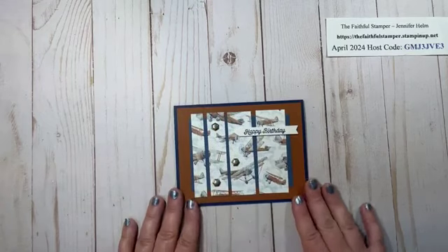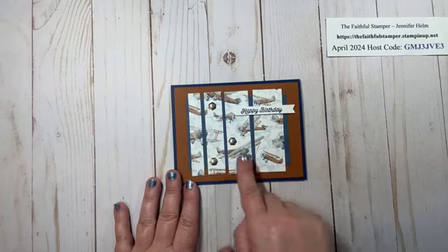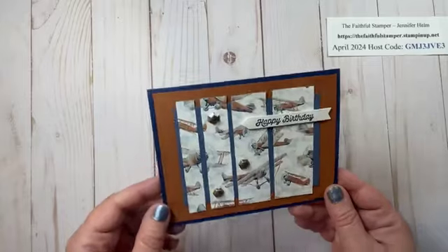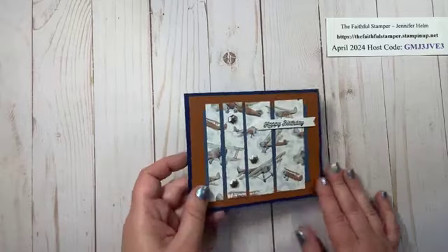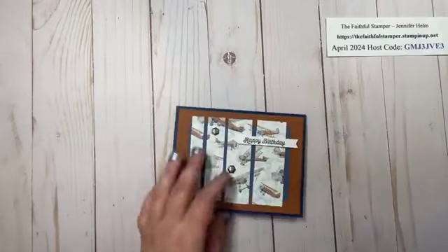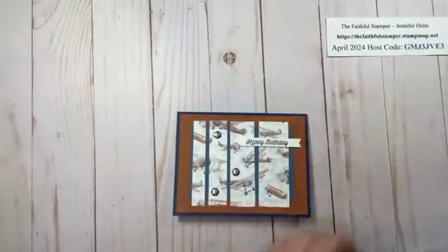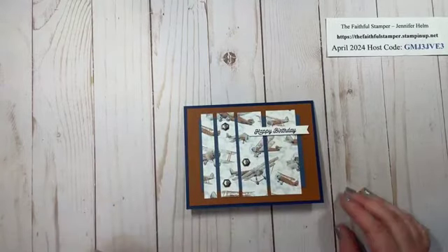Next I have some new product to show you. This is our Adventurous Sky stamp set and the coordinating DSP. Very simple — I let the DSP do the talking. I love the colors: Copper Clay, Night of Navy, and Misty Moonlight. I added the Happy Birthday, die cut the little banner that's part of the set, and added some of our Industrial Trinkets. These are fun reversible embellishments with a lower profile on the industrial side as opposed to the pretty etched side. Very simple, kind of understated but not boring at all.